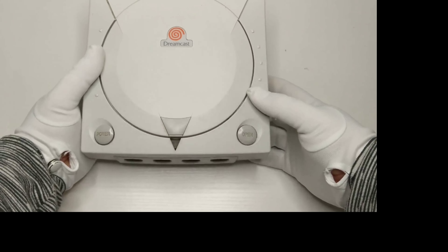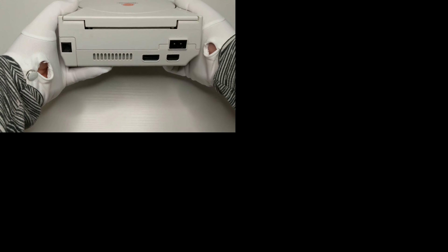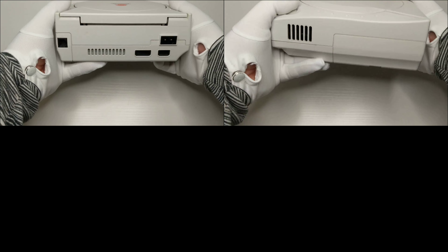Welcome back to the channel everyone. In this video we'll be looking at the Sega Dreamcast. At the end of the video I'll showcase two of my favorite Dreamcast games, so make sure you stay to the end.